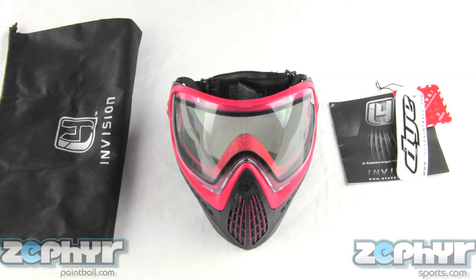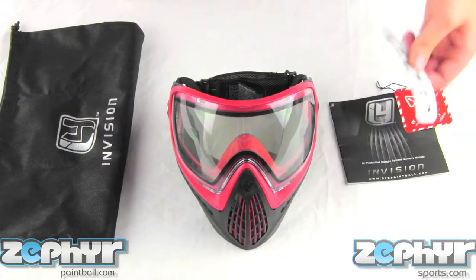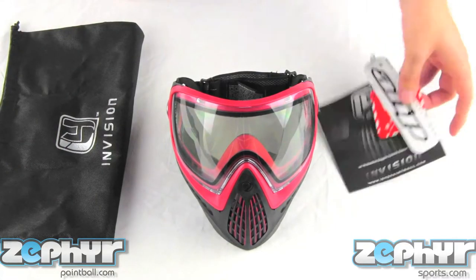Hey guys, this is Lucas from Zephyr Sports and today we're taking a look at the Dye i4. The Dye i4 comes with a cleaning and storage bag, a sticker, some warning information, and a basic manual.